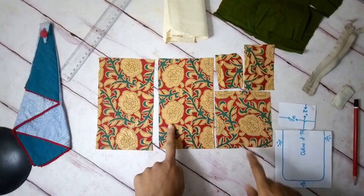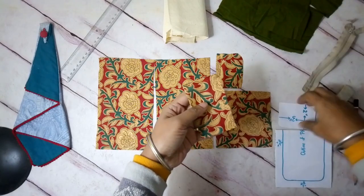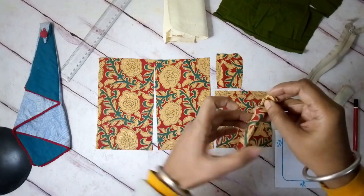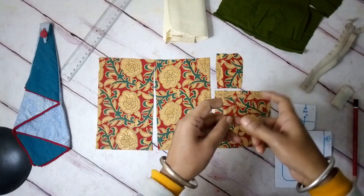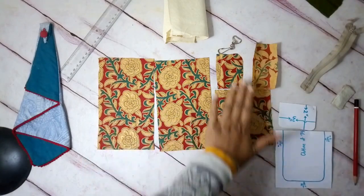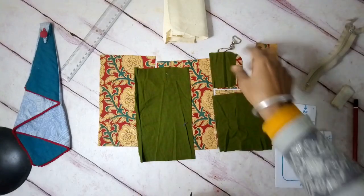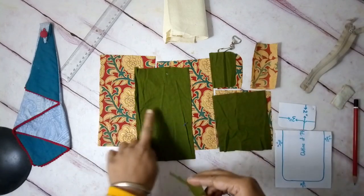So I have: a front piece, a back piece, a front pocket piece, a flap piece, and another piece about one and a half inches wide and four inches in length — this is going to be fashioned into a little loop to hold a D-ring with a clasp or a keychain. For each of these pieces I will have a lining piece: one for the front and back, one for the pocket, and one for the flap.